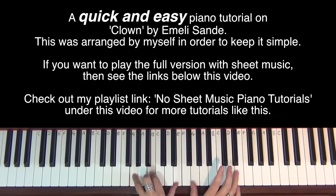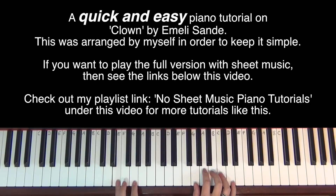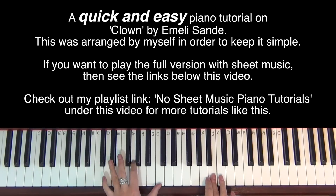And then we jump down to that G down here. In the left hand, I'm going to move to an E, a G and a D. And then I'm going to move to an E flat, keep the G and just move your thumb down to a C.